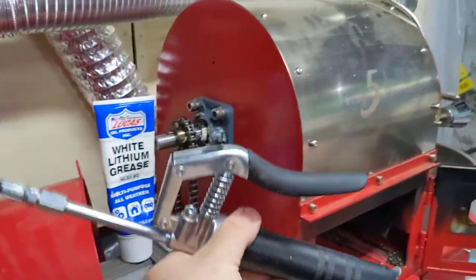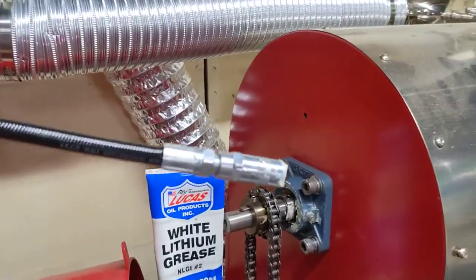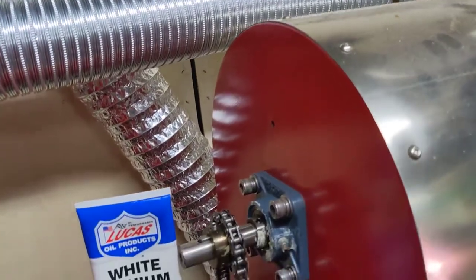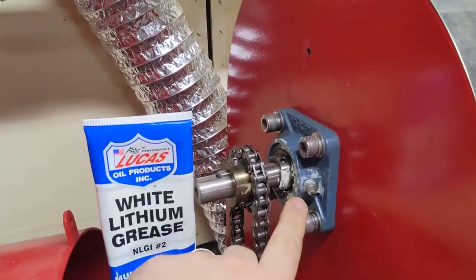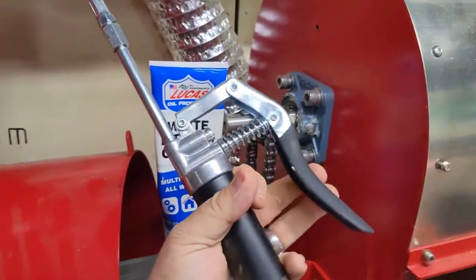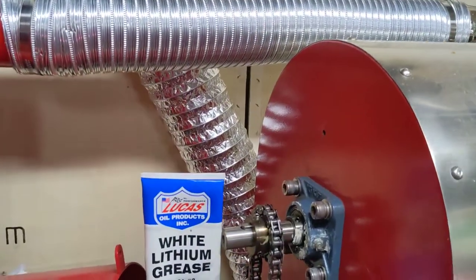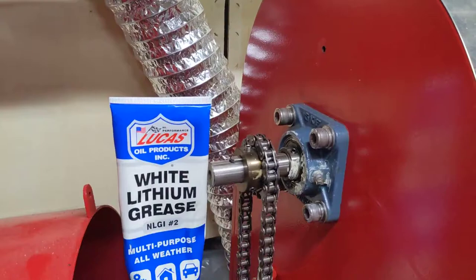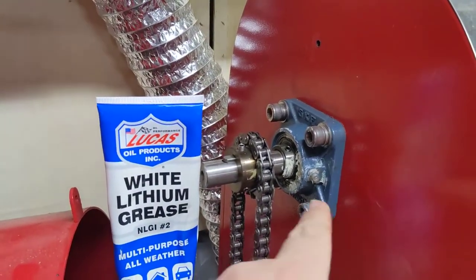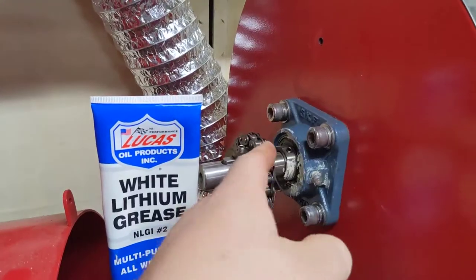I just got one of these grease guns. You basically screw this — you twist it right on to that grease nipple right here. And all you do is you squeeze that. You can look up some other videos on how to do that, but you squeeze it, it pumps and it pressurizes and it pushes the grease inside the bearing area.